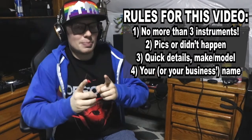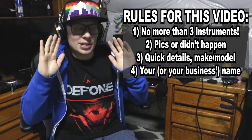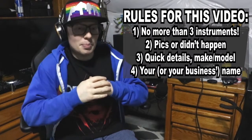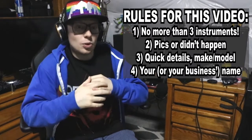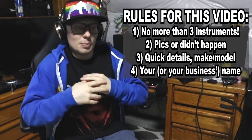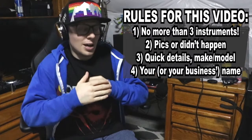Additionally, if you're a local music business and you happen to see this, I'm totally good for having businesses turn in their instrument submissions as well. I'm still keeping the cap at three, but if you're a local instrument retailer in Denver, I'm game to have you put in any instruments that you'd like to feature — maybe as a sale item. I'm good with that.